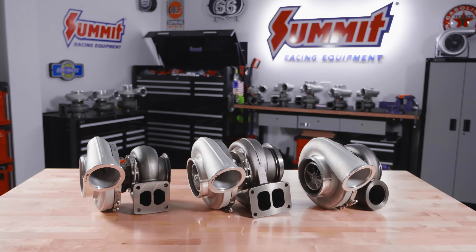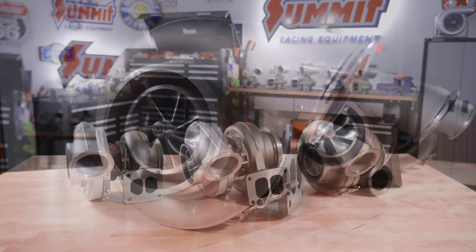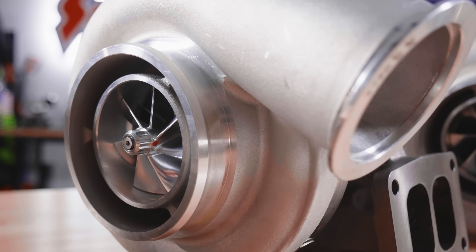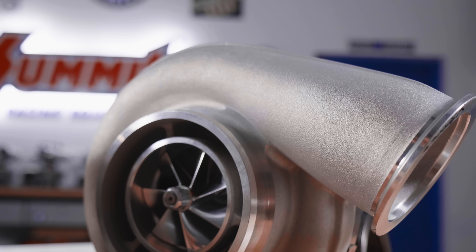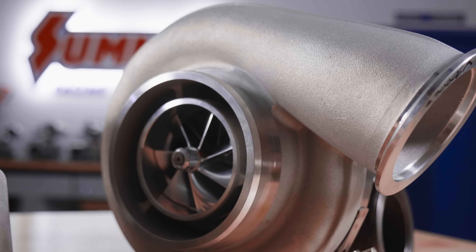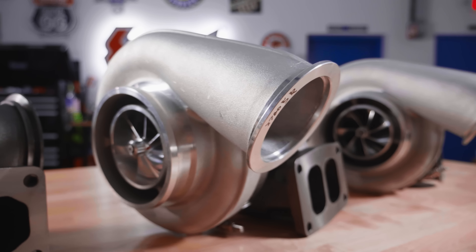The S479s are fairly similar in that all three compressors are the same. This one has a T4 with an 8782 wheel, this one has a T6 with a 9688 wheel, and this is the V-band housing — also 9688, same AR, just a little bit more compact and a little bit easier to fab with because you can rotate it and it makes it easier to clock things.